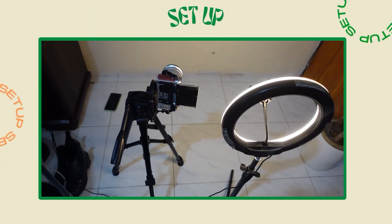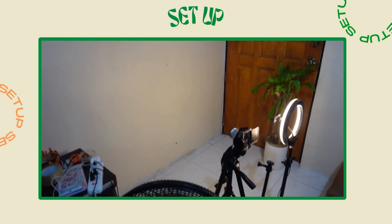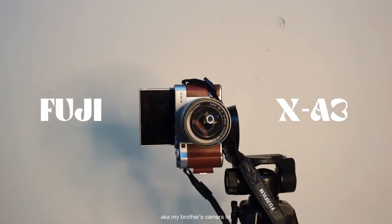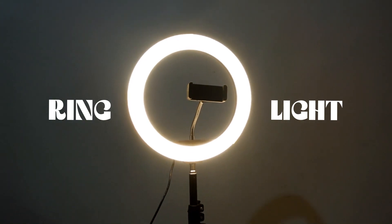My setup did not really change. I'm using the same blank wall for my background, the same camera which is the Fuji X-A3, the same ring light, and tripod.